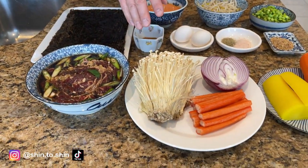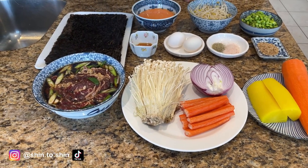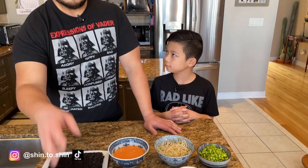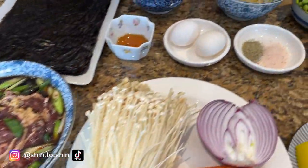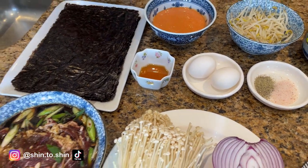A little bit about the ingredients: the enoki mushrooms — what we're going to do is just pan-fry them a little bit with some oil, salt and pepper, and then use them as an ingredient within our sushi burrito. For the bulgogi, we've made this many times before and we'll put a link to our video on how to make it — it's your standard soy sauce-based marinade. With the eggs, we're going to scramble them and then do an egg roll on the frying pan and slice them up thin, just like we did in our kimbap video. So let's get started.